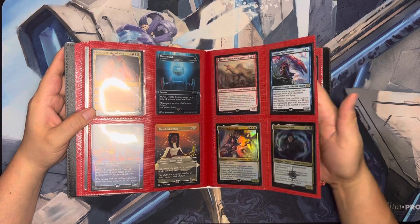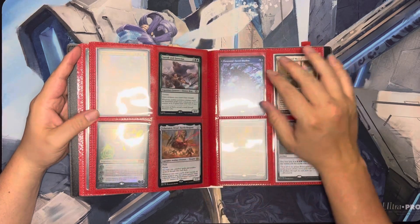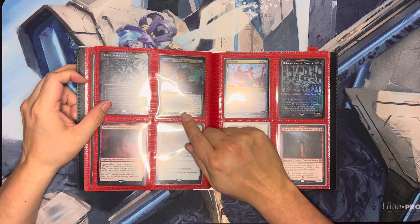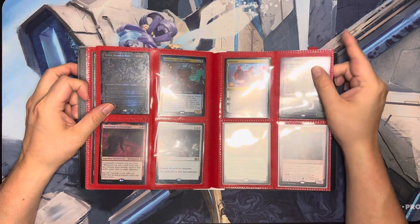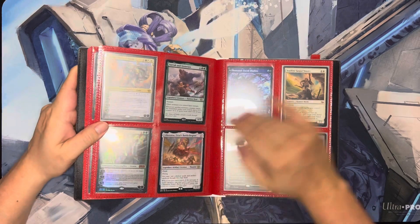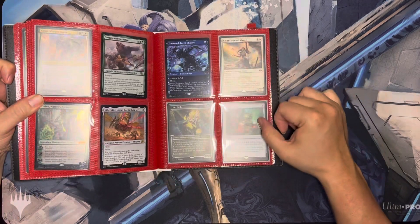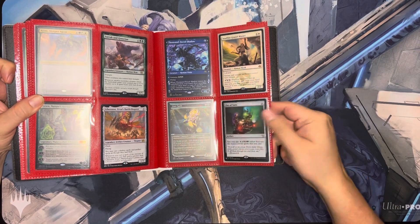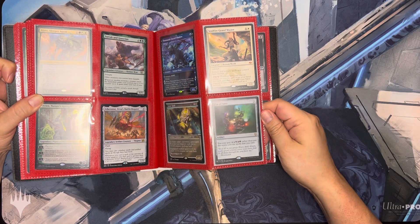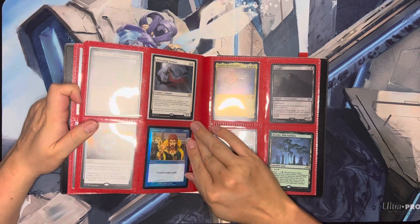I have just a ton of random cards in this binder, just a bunch of fun stuff. Like Xanathar, Guild Kingpin could be annoying to play as a Commander — I'm not trying to be annoying, so I don't know if I'll actually put that together. We've also got the Fist of Suns here — like the infinity gauntlet. It came out just before Avengers, though the infinity gauntlet was a thing way back in the nineties.